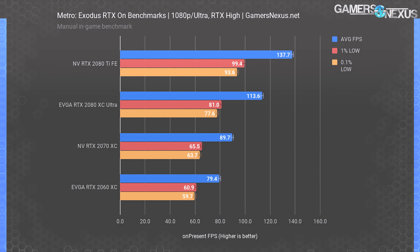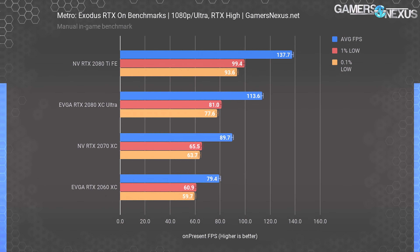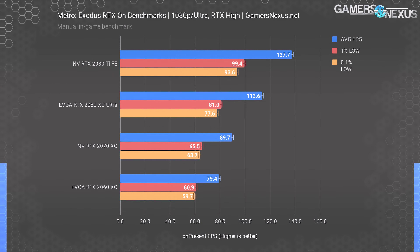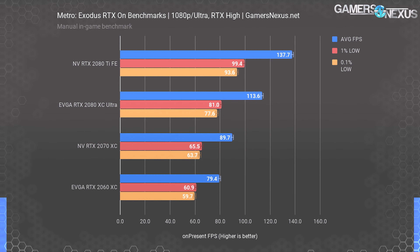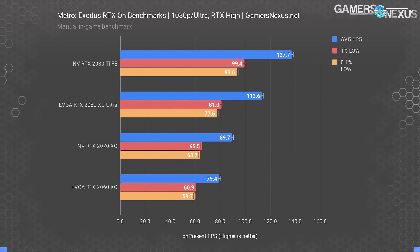For RTX-only testing, charts are limited to 20-series devices at 1080p ultra with RTX set to high — ultra seems pointless here. The 2080 Ti tops the chart at 138 fps average with 99 fps and 94 fps 1% and 0.1% lows. The 2080 non-Ti hits 114 fps, giving the 2080 Ti a 21% lead. The 2070 posts 90 fps average, 26.6% behind the 2080. The 2060 comes in at 80 fps — only 13% behind the 2070, a gap an overclocked 2060 could easily close.